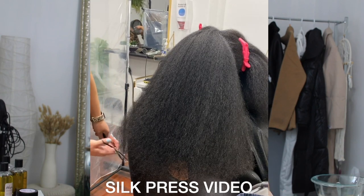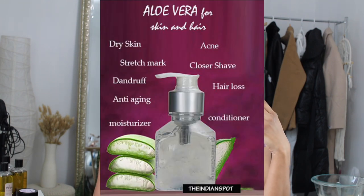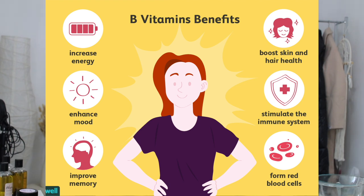Last year I cut off about three or four inches — I was waist length and now I'm not, so I want to get back there. Not only does aloe vera have all those great benefits, it also has vitamins B2, B6, and B12. Those B vitamins are perfect for reducing hair loss.